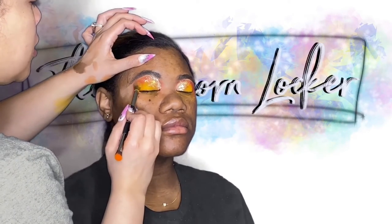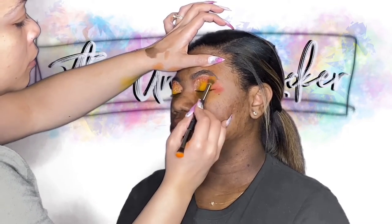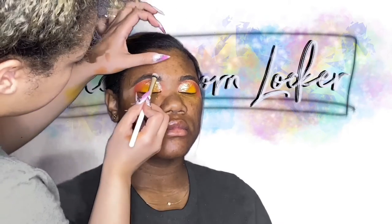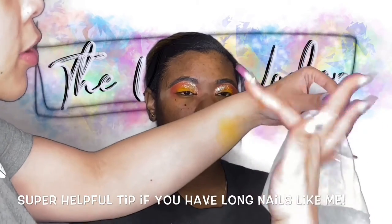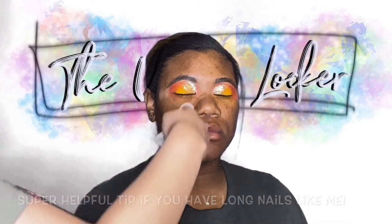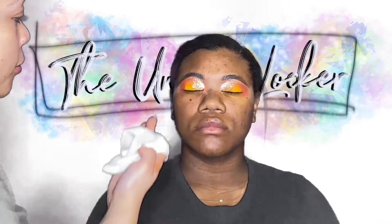We're going to go ahead and highlight with this Natasha Denona shadow from that palette. I had a fluffy brush — it was the same one I placed the yellow with, but I thought it was making my glitter fall, so I changed. Speaking of glitter falling, I'm going to show you guys a super easy hack for long nails: take your favorite makeup wipe, pull one out, and wrap it around your finger. You'll be able to easily swipe away the glitter that falls on your face. However, there's not going to be very much from this dope glitter glue from the Unicorn Locker Cosmetics.